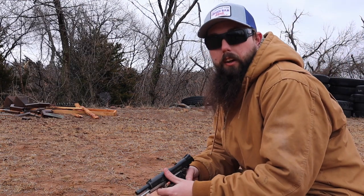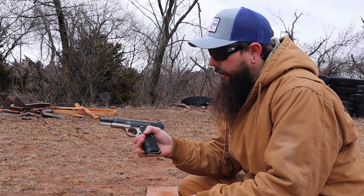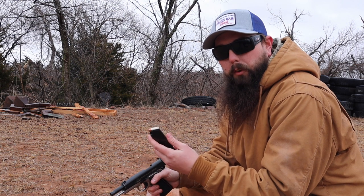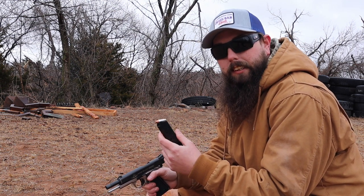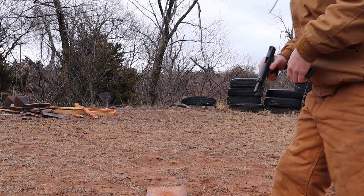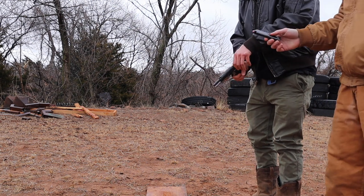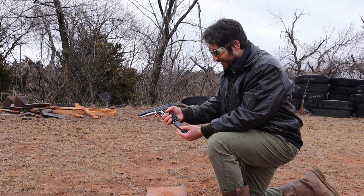All right, third gun. We're going to be shooting a 1911 Rock Island Armory tactical 1911. We're going to be shooting the .45 Hornady Critical Duty. The muzzle velocity is 964 and the energy transfer is 468 — .45 ACP. This is a heavy one. Yeah, bull size. This is a pretty powerful one.